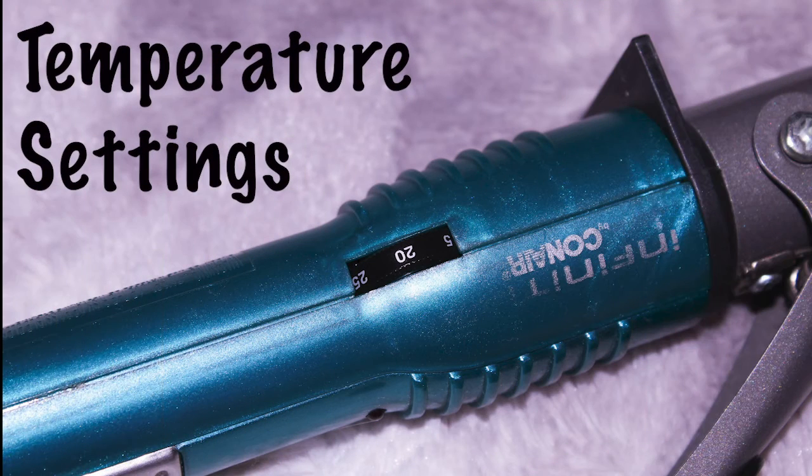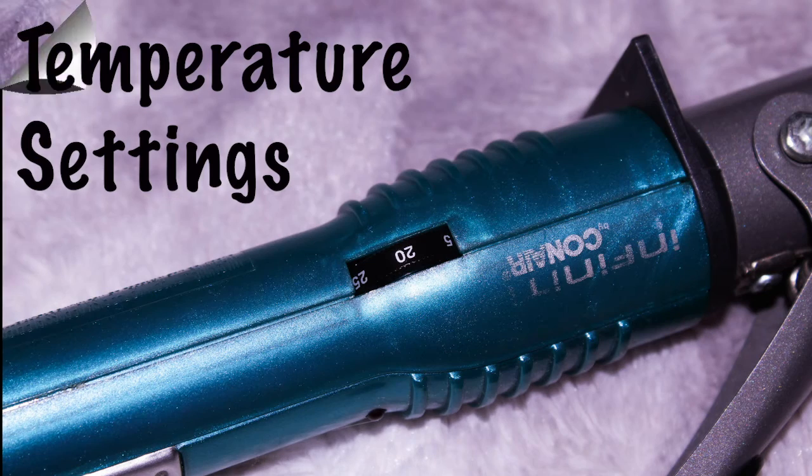The optimal curling iron that suits all hair types has several temperature settings. Some hair types require more heat exposure than others. The buttons located on the handle make adjusting the temperature a hassle-free process.